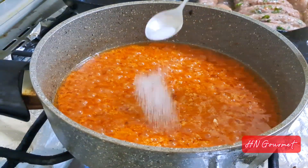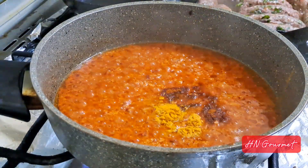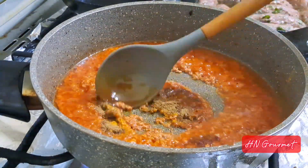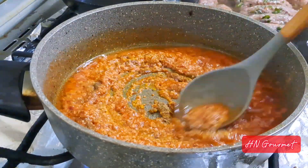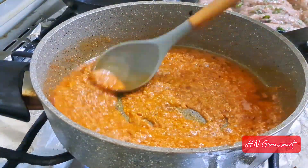Now back to the gravy — add in all the spices: half a teaspoon of salt, one teaspoon of red chili powder, half a teaspoon of turmeric, and one teaspoon of coriander powder. Mix well. You can adjust the salt and spice level according to your taste.